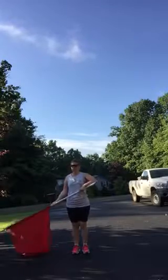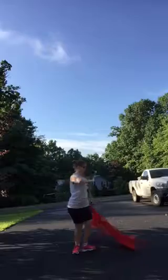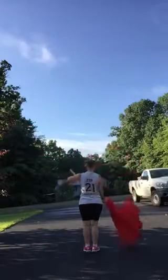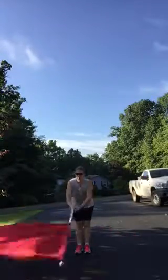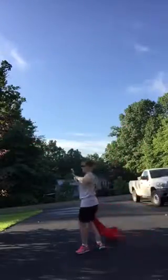Then we do an extension in front of you. 1, 2, 3, 4, up, 5, down, 6, turn, 7, 8. So 1, 2, 3, 4, 5, 6, 7, 8.